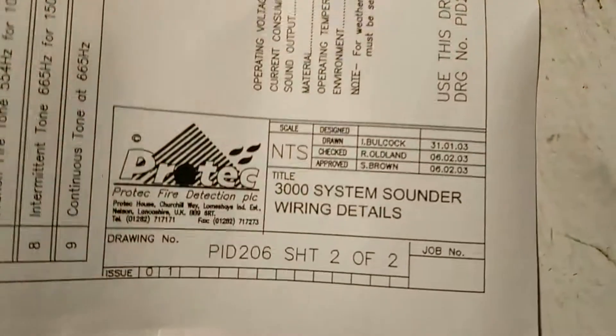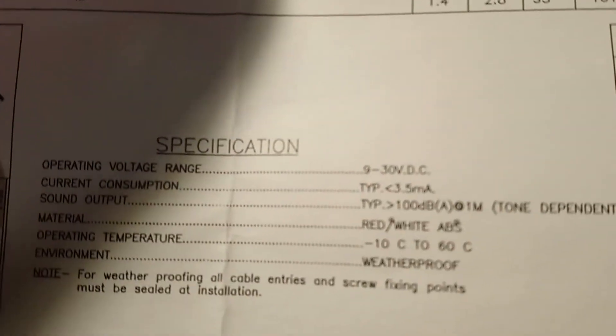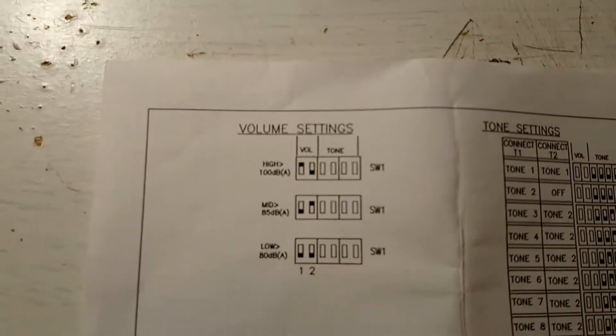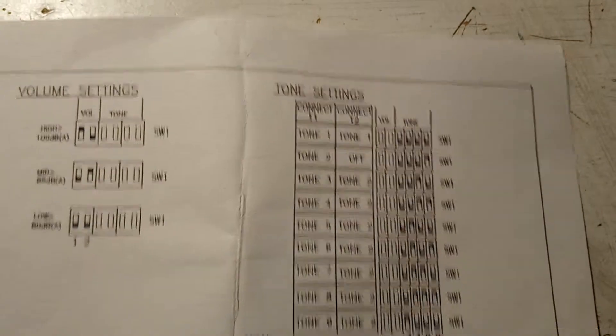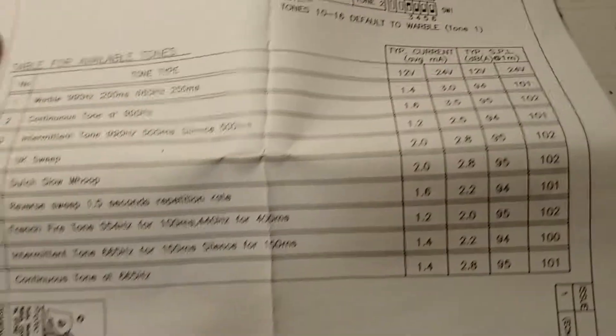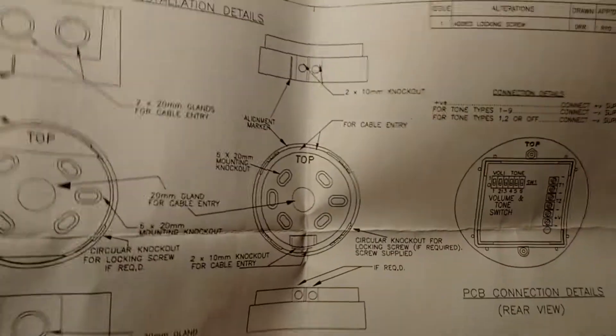Here's the instruction manual — not sure if you can see it all, but there's all the information about it: tone settings and volume. On the other side, installation details.